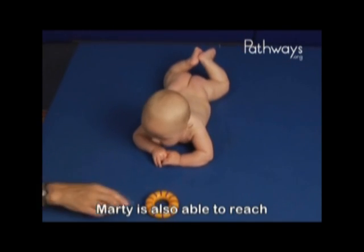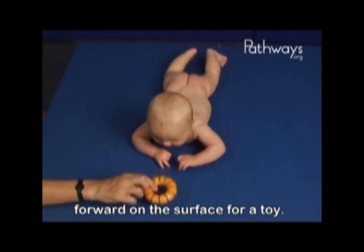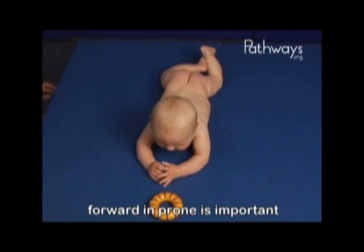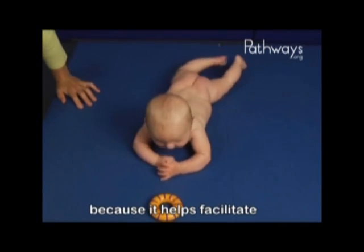Marty is also able to reach forward on the surface for a toy. The ability to bring the arms forward in prone is important because it helps facilitate rolling onto the back.